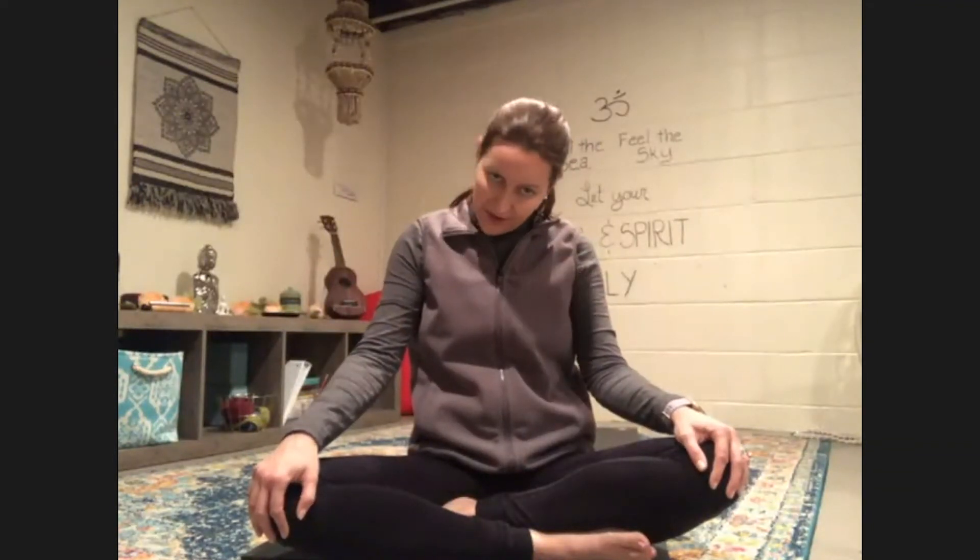Doing great, everybody. Nice and slow. You want to be really gentle and careful with your neck. We're going to come one more time around. Bring your chin back to the center of your chest and rise back up to center. Good job.